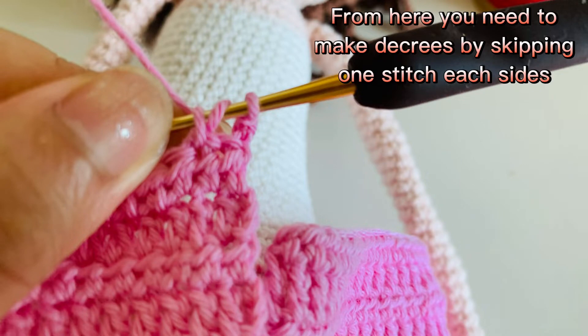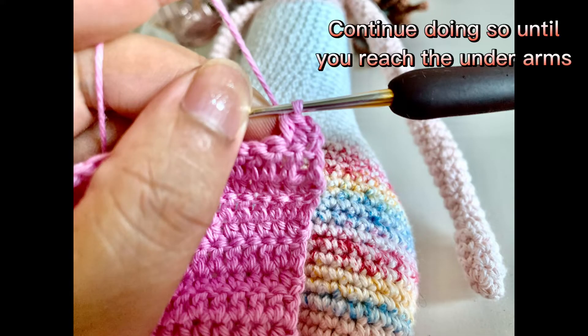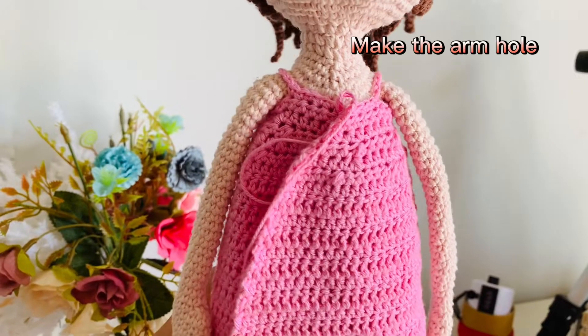From here, make decreases by skipping one stitch on each side. Continue doing so until you reach the underarms. Then make the arm hole.